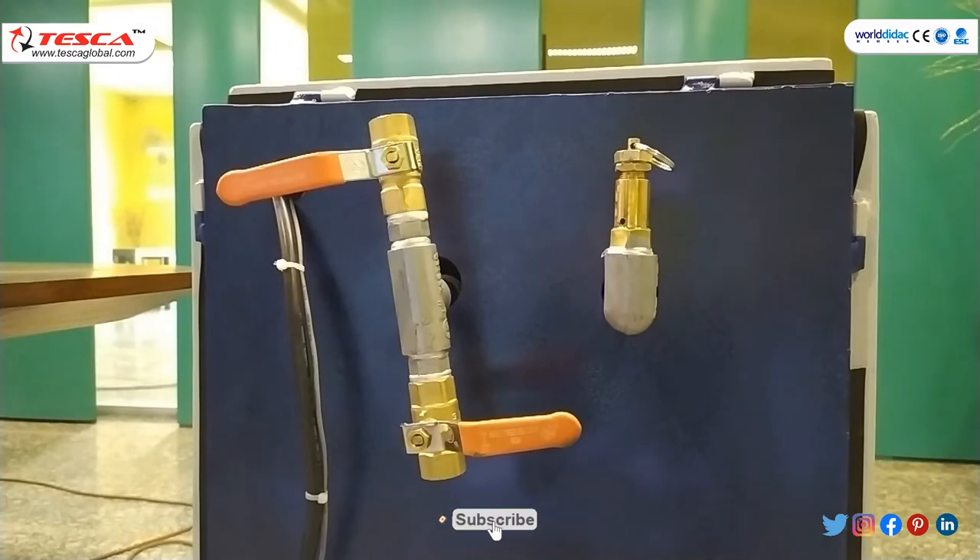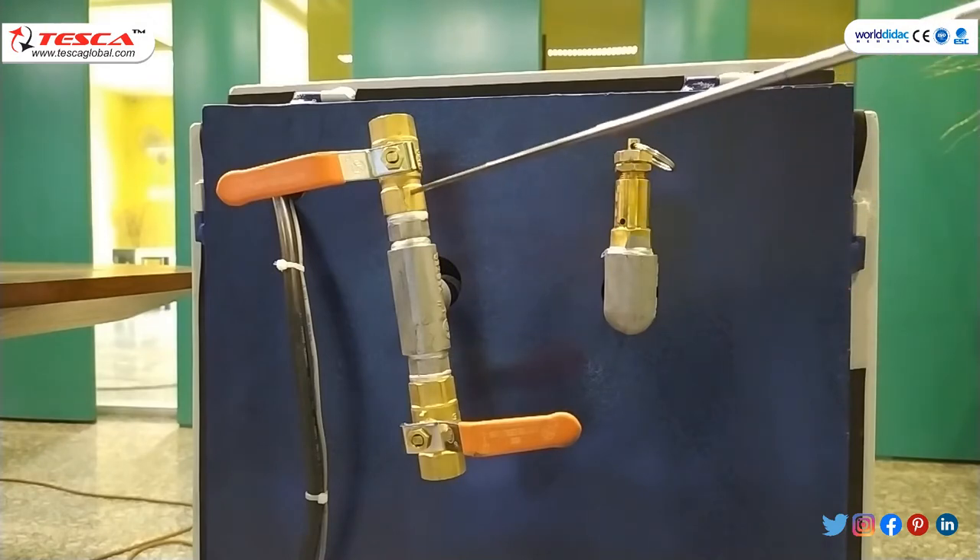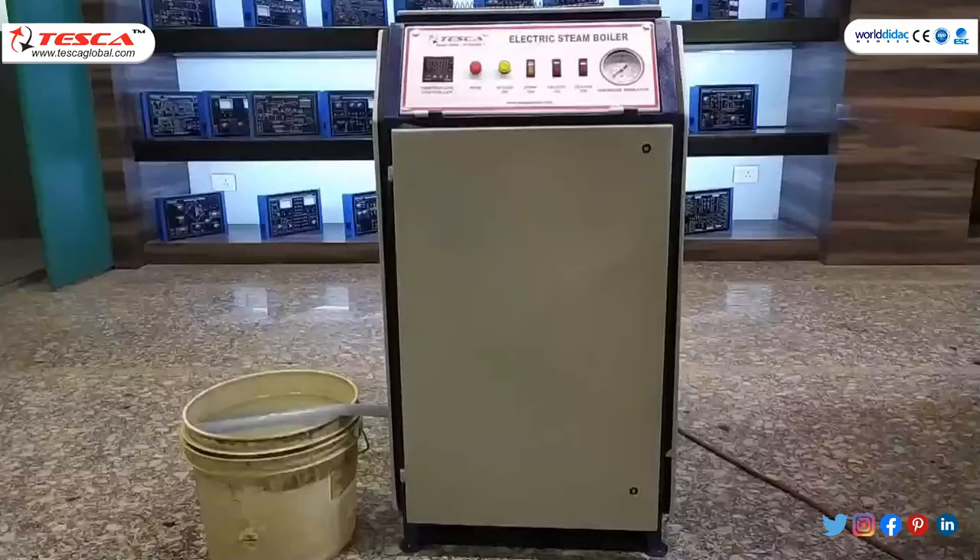At the back side of the kit, there are three valves. This is the steam valve — from this, steam will come out. And there are two other valves: an inlet valve and an outlet valve.